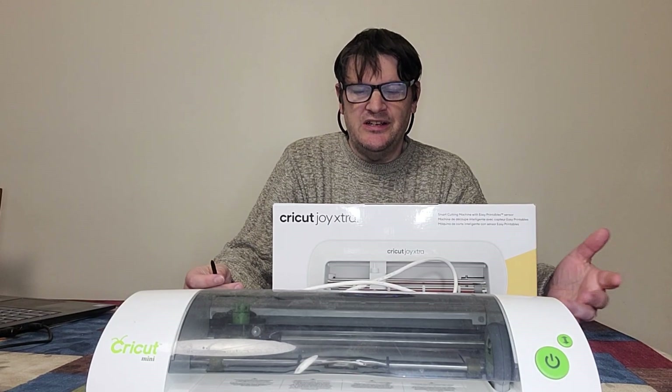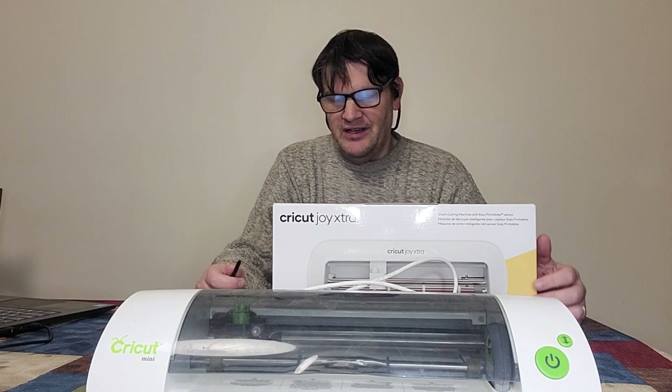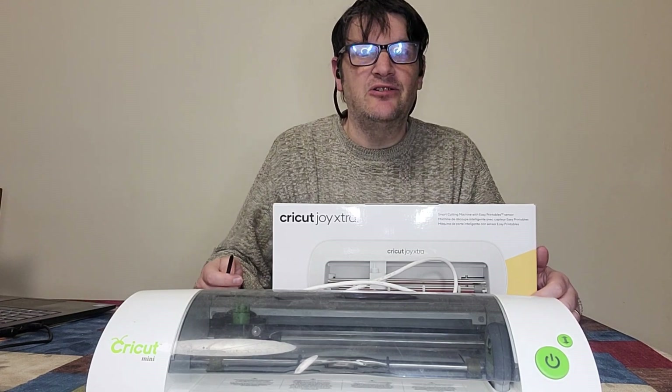Hey everyone, Mark from the Geek Church here, and today we're all about Cricut, or as some people mispronounce it, Cricut.